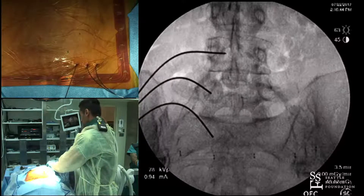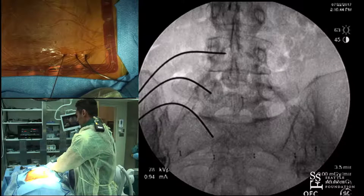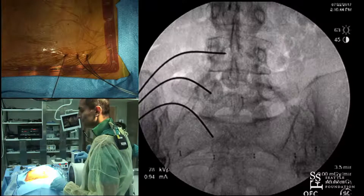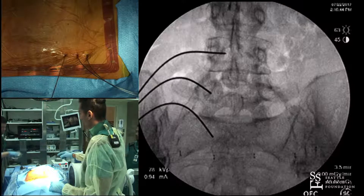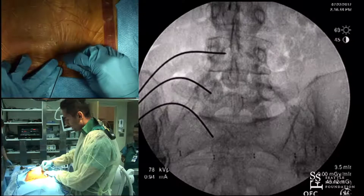You mentioned bicortical fixation — I meant bilateral fixation at the most cranial and caudal levels. I generally don't tap; I pass the screw directly because most screw systems now are conically based and engage very quickly. For bicortical fixation specifically, I only do it at the sacrum — I aim for the tricortical area at the sacral promontory. That's the only time I do it.